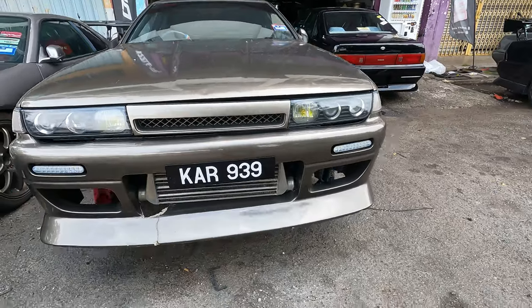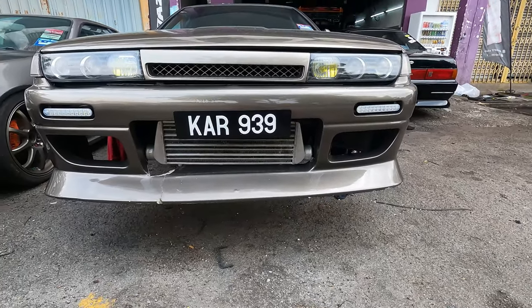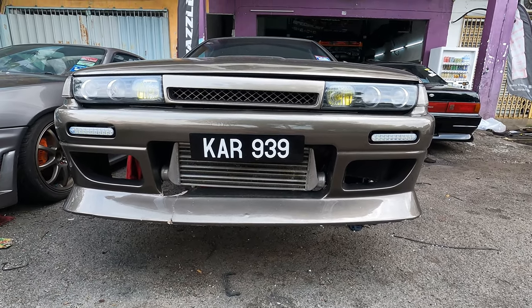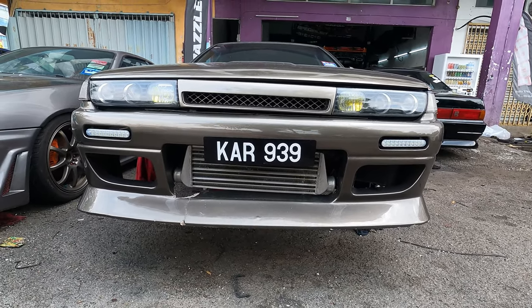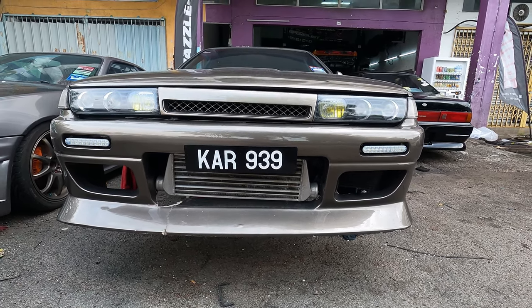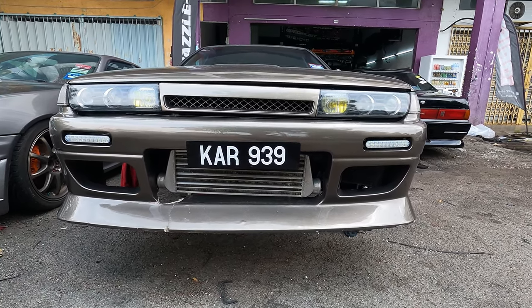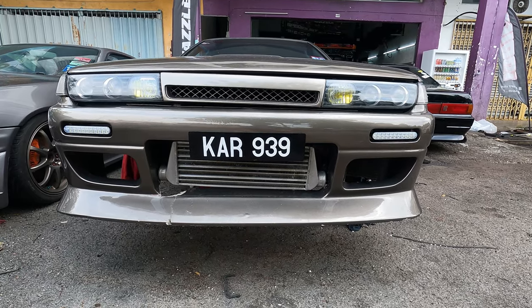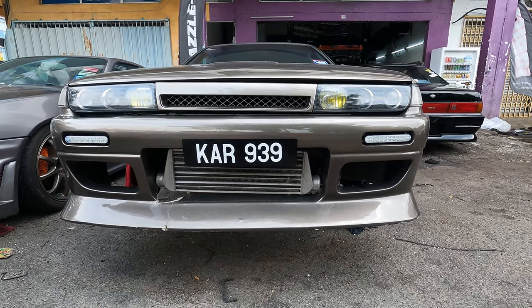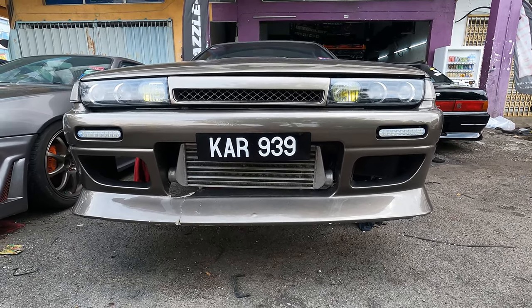I also heard from Ejak, the boss, that they are coming to do the intercooler piping measurements, but they are not here yet. They'll be doing custom intercooler piping, so they have to come here to measure before fabricating it. You can see right here the intercooler is not connected to anything — it hasn't been connected to anything — and I want to make full use of it.